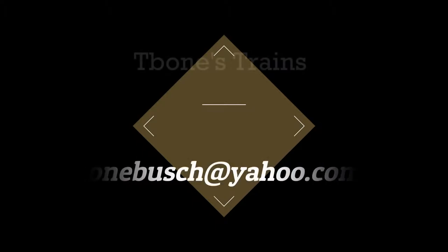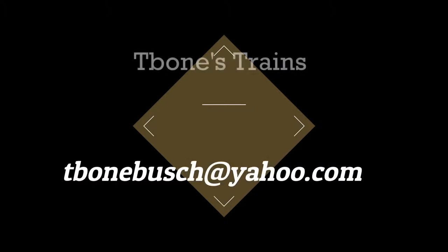As you can see, my work is not done here. I'd really appreciate your comments or suggestions — type them into the comment box below or email me at tbonebush@yahoo.com. Let's have fun with these trains. Thanks for watching and we'll see you next time.